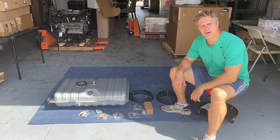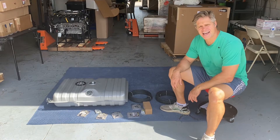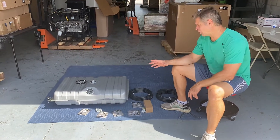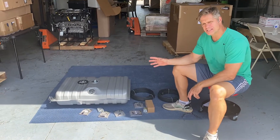Hey guys, Chris here from TD Motion. We're here on a July summer day in South Florida — it's hot and humid. What we have on the floor is a whole EFI system. This one's set up for a 71 through 73 Mustang.